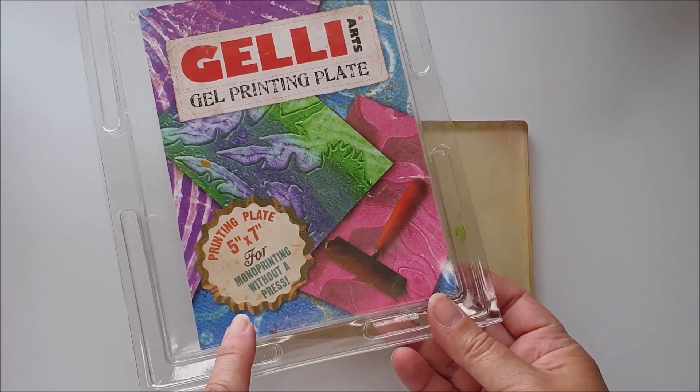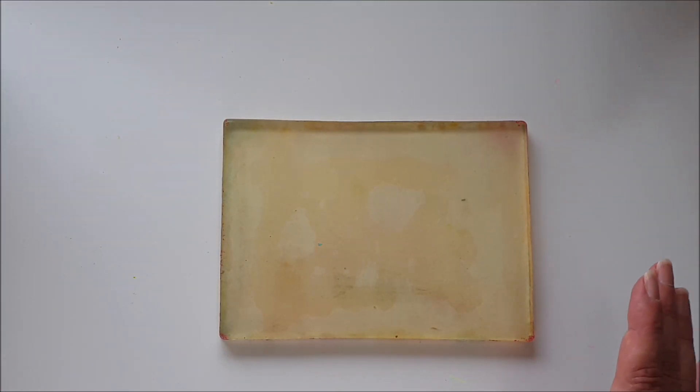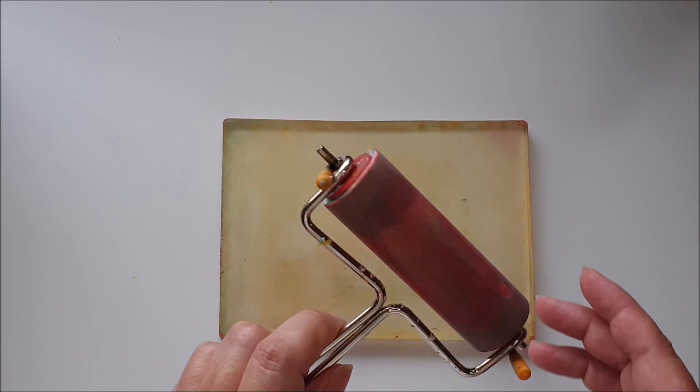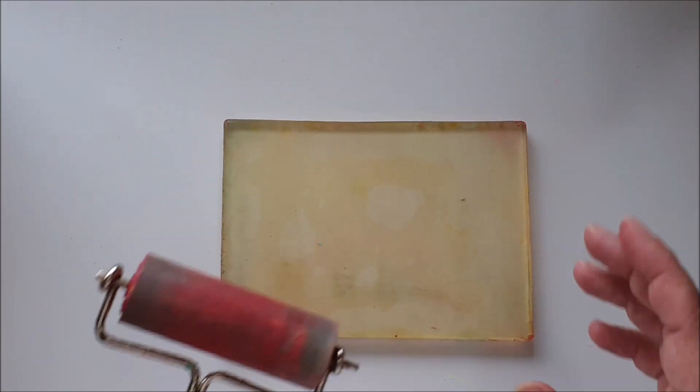Today I'm going to be working on my 5 by 7 inch Gelly Art gel printing plate. It's my favourite size to use — it's just a nice, good, all-round, not-too-big, not-too-small size. I've got my Ranger red rubber brayer, which is about the 4 inch medium-sized one.